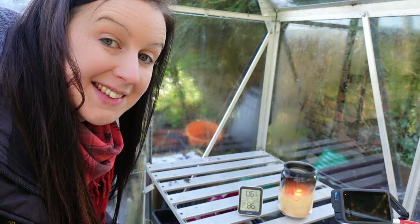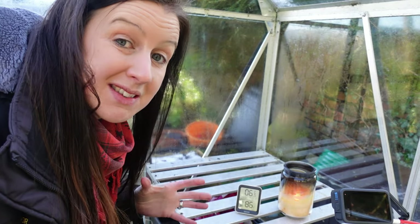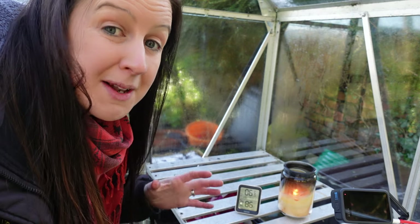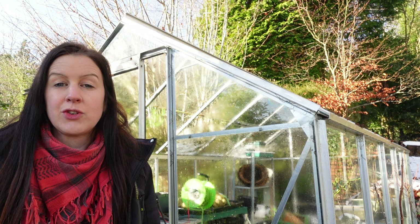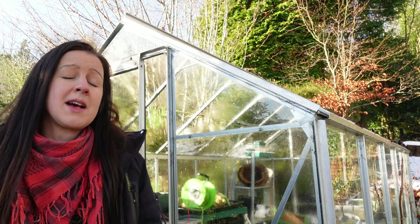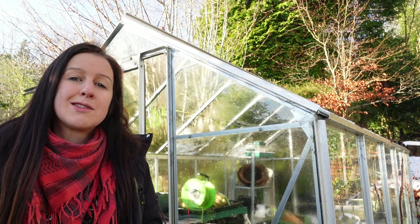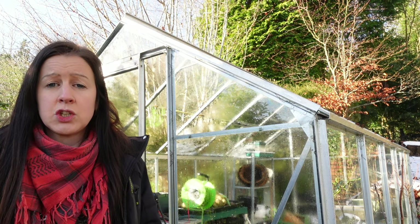Looking at the thermometer, it actually did get down to minus one centigrade last night, so unfortunately the 100-hour candle hasn't been fully successful in keeping the frost out of this greenhouse. However, we had really really freezing cold temperatures last night — minus three outside — so it could have got a lot colder in here without it. I'm going to continue the experiment for the full 100 hours or until the candle burns out. Even though it got to minus one, the candle definitely helped keep it much warmer. You can also use two candles on particularly cold nights and put a fleece over your tender vegetables.